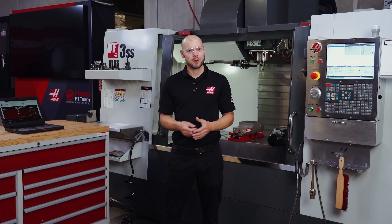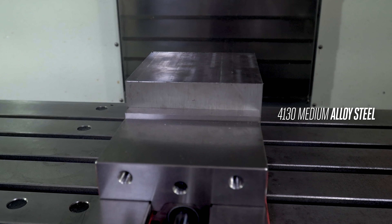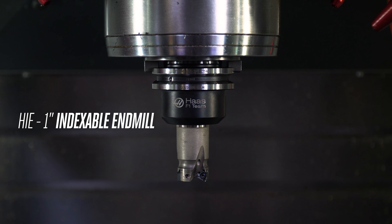We've got a block of annealed 4130 medium alloy steel clamped up in our vise, and we're going to see how this HIE 1-inch indexable end mill performs cutting a variety of features.